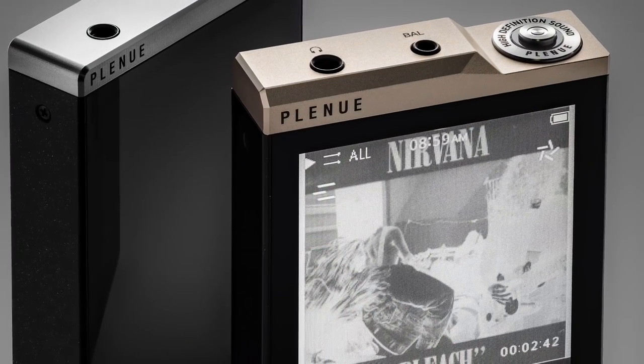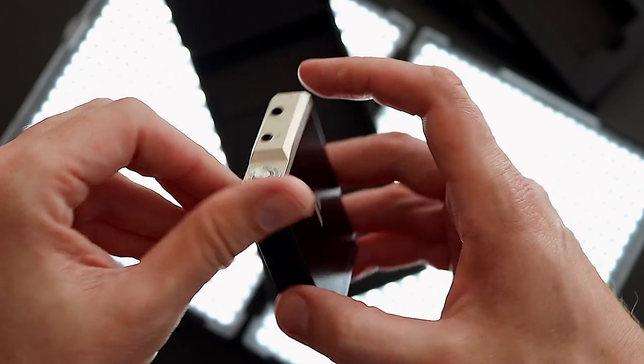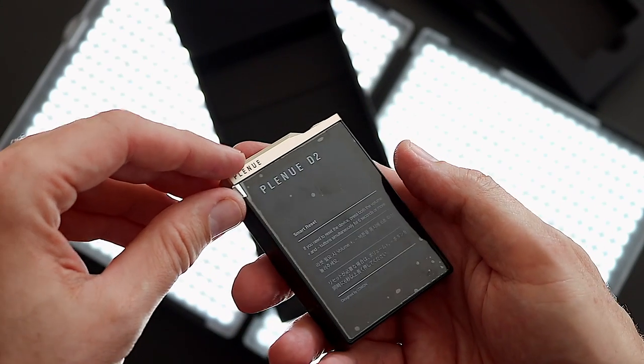Koen advertised the Plenu D2 as capable of playing back for 45 hours. I didn't get that many hours tested in a long continuous queue of the same album playing over and over. The best I've gotten was around 33 hours. We're getting over 30 hours of battery life, and at worst, high 20s.